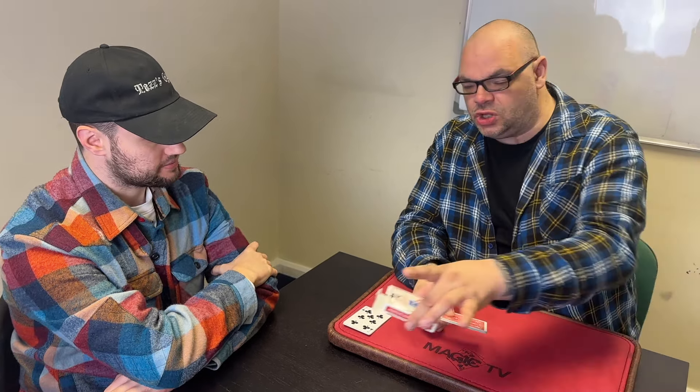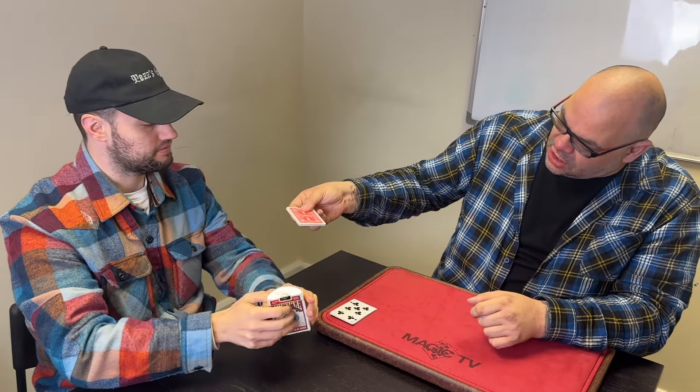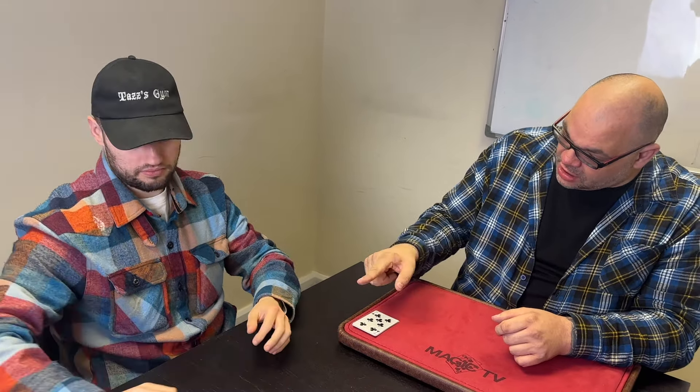We're going to take these ten cards — make sure there's nothing inside the card box, make sure there's nothing weird going on there — and then take those ten cards and put them inside the card box and put that over there in front of you. So we have ten cards there and we have ten cards here.